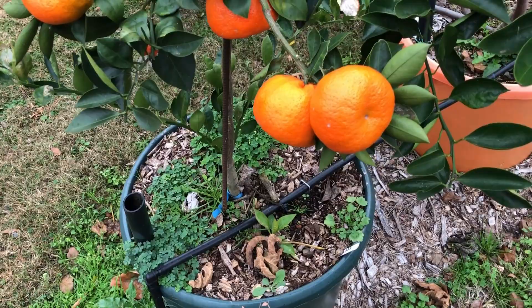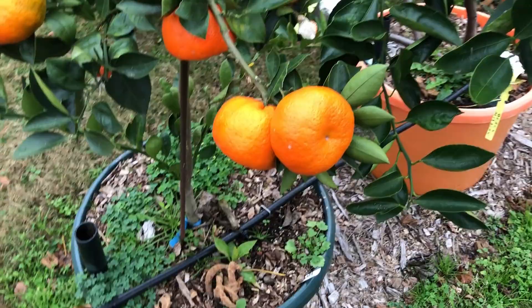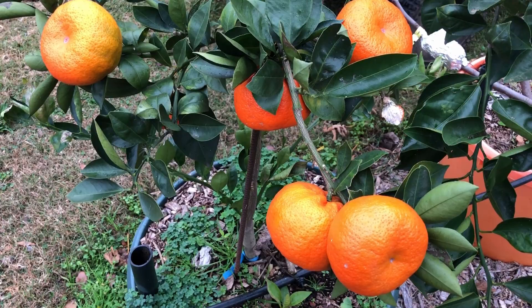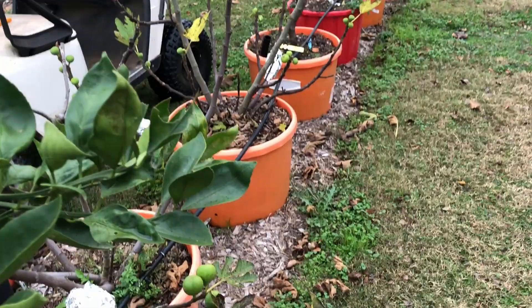I got this tree and all my trees and blackberries from Bob Wells Nursery — I'll have a link below. I think he's still giving a 10% discount if you use the discount code TP2.